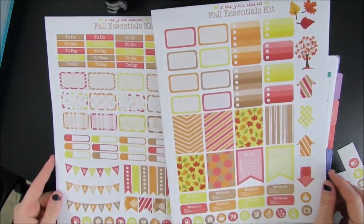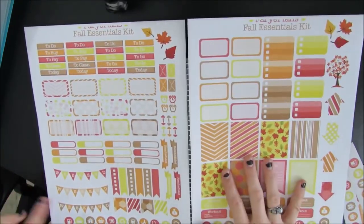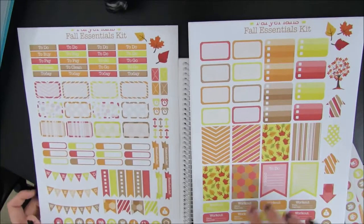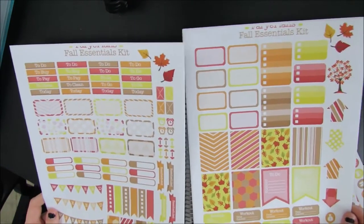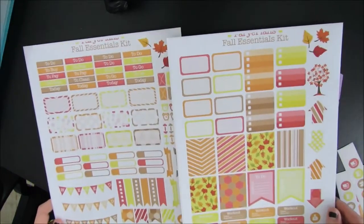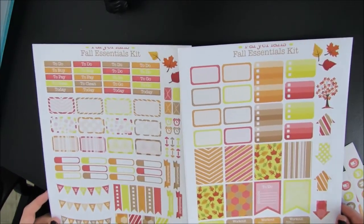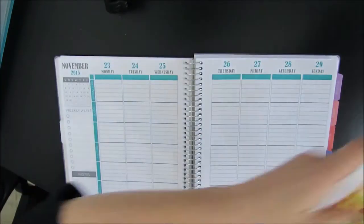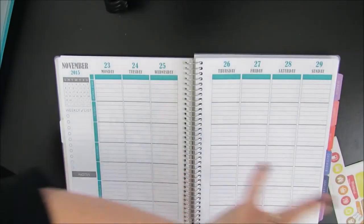I'm going to be using a printable set. This is the set I'm going to be using — it is a Thanksgiving theme set, and I do already have it cut out. I always print two pages on the full label sheets so that if I need extra or accidentally screw something up, I have extra.